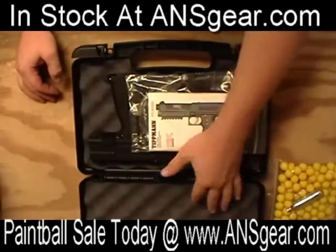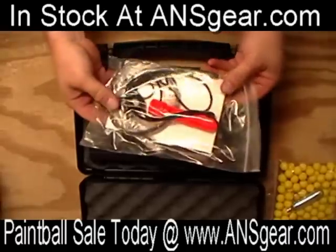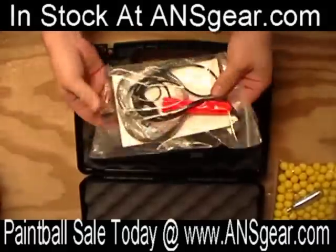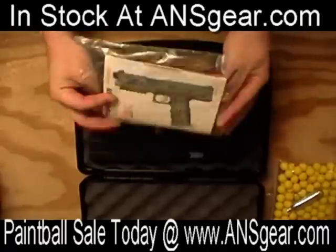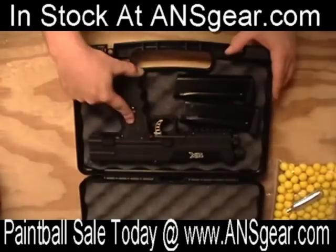You get the nice case with the foam inserts. You get a parts kit, comes with a barrel plug with the strap, a pull-through squeegee, instruction manual — all the goods. Comes with your gun,